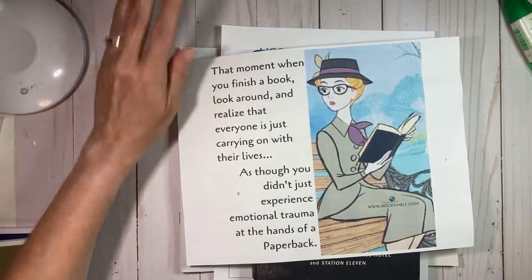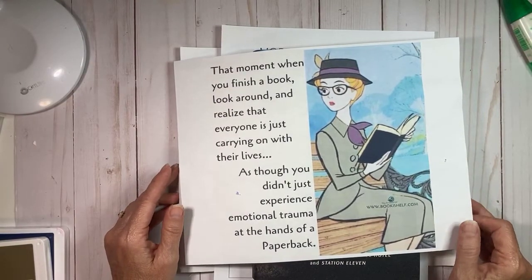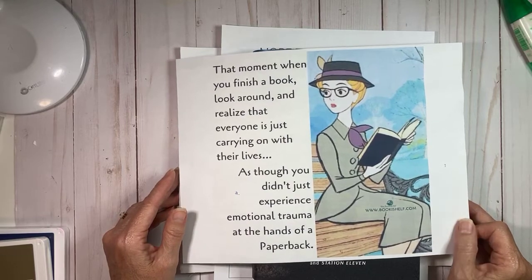All right, so welcome, welcome! Hi to Sue and hello Elaine and Darlene and a few others who are hopping on. Great to see you tonight.